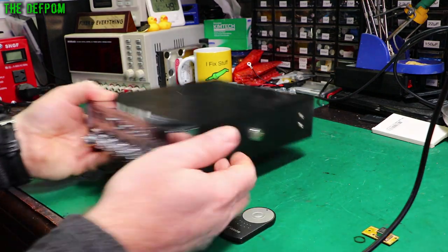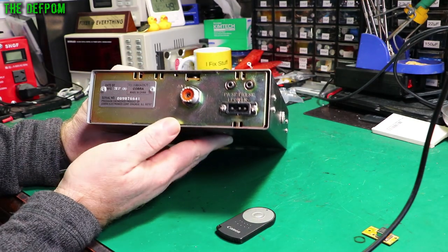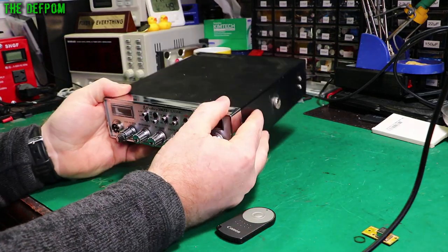So this is the Cobra 29 Limited Classic — good old favourite. Made in 2000. Not too old really for Cobra. It's in pretty good condition actually, not bad.